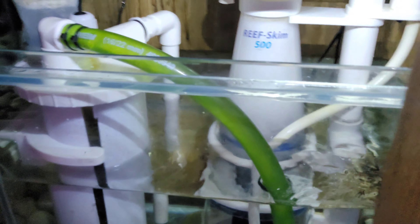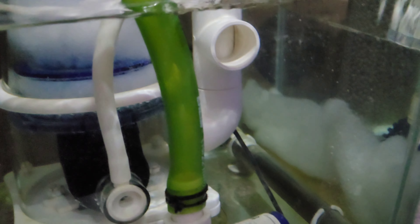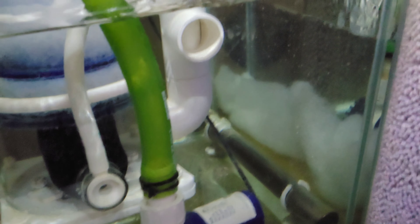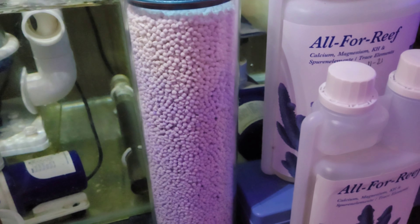Sorry about the buzzing noise. I have a protein skimmer - it's running a bit wet at the minute. I do have sponges at the bottom there and filter floss, but I've been using these for about nearly three years guys. This is polyfill, so that's good.